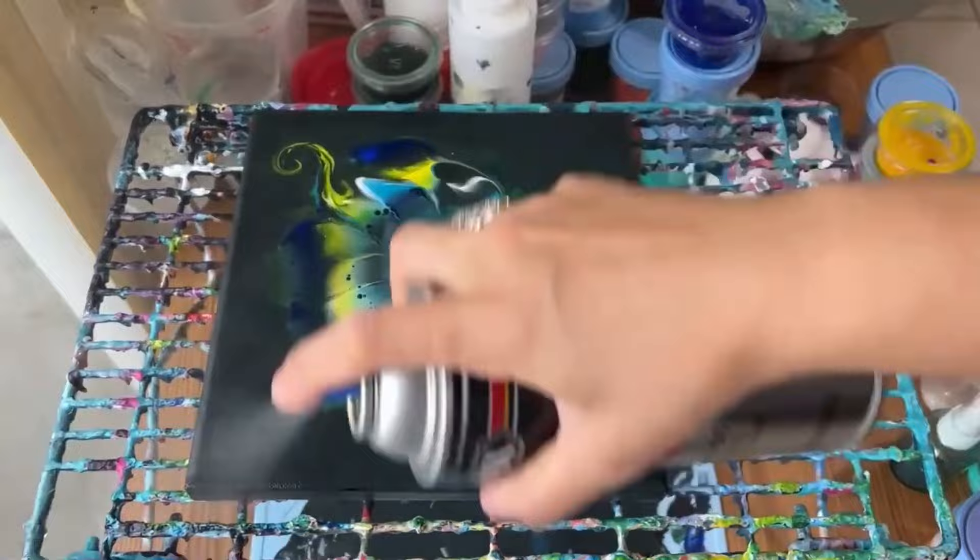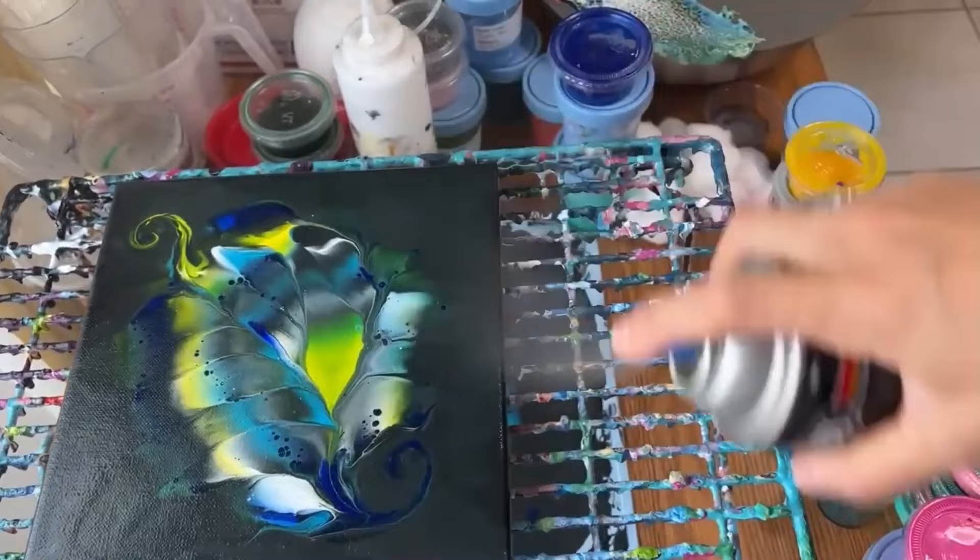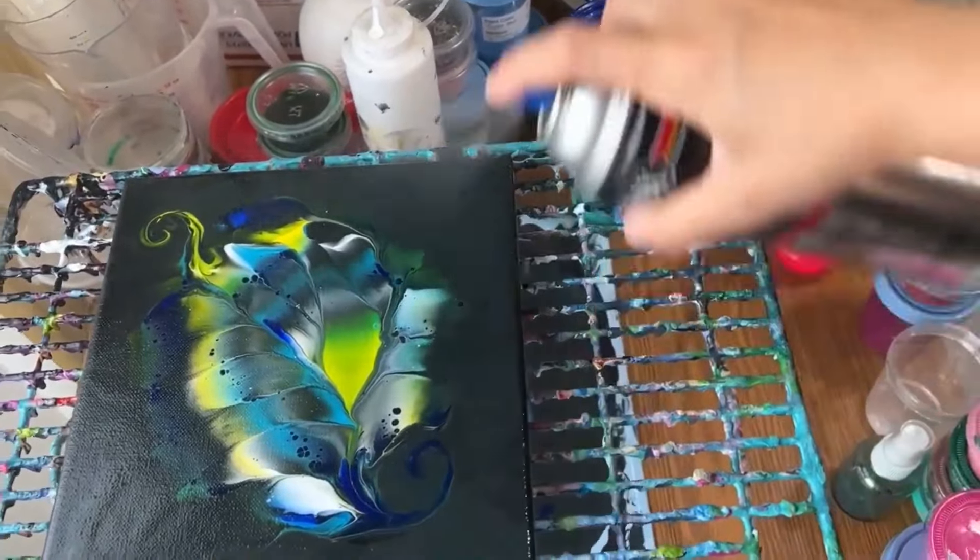I added a coat of spray varnish on my painting to seal the paint before adding any embellishments on top of it. Then I let it dry.